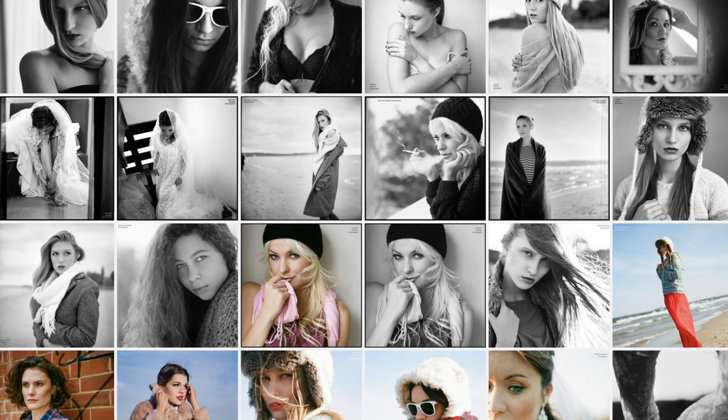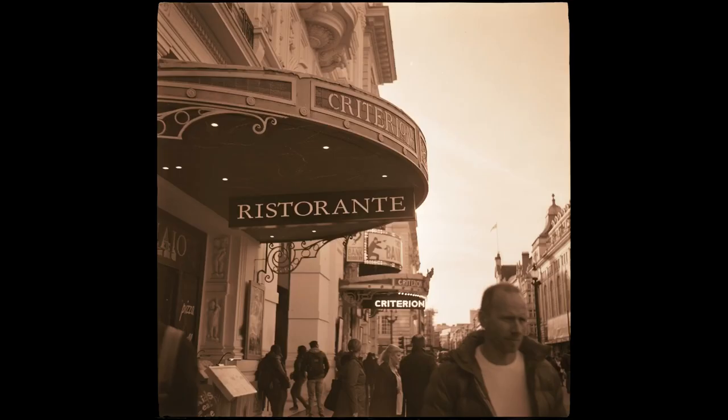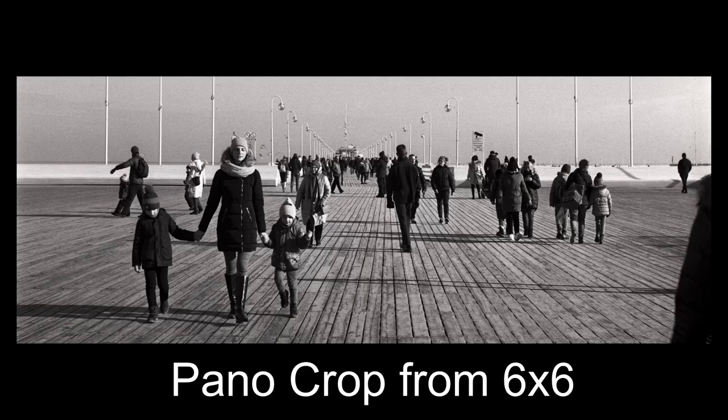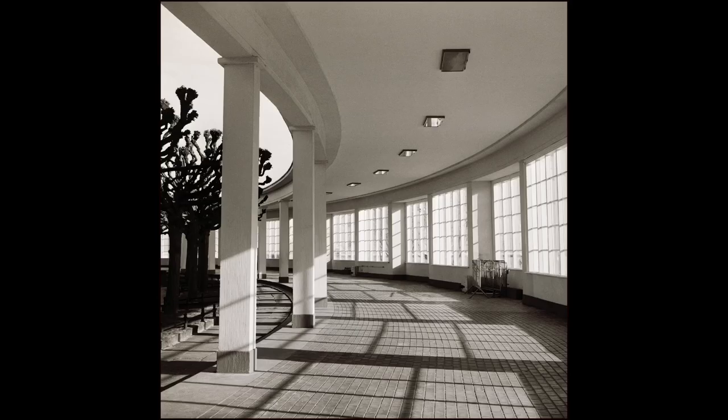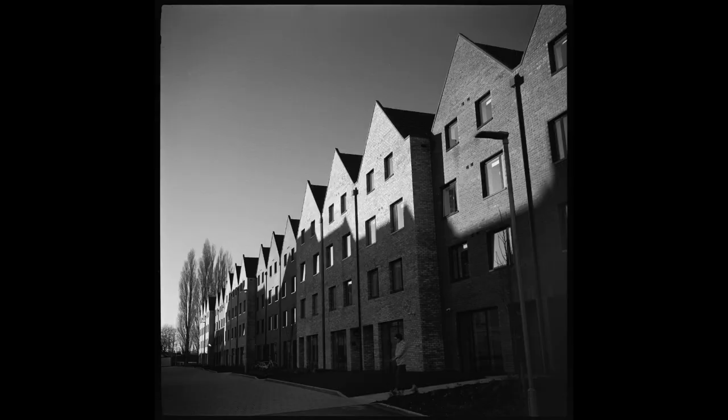Normally at this point I dig into my archives and share model portraits to show what the camera can do. Sadly, I bought these cameras before the virus outbreak so I haven't yet had a chance to accumulate a large body of work with them. These may not be the most interesting subjects I've ever photographed, but in terms of image quality you'll probably agree that the little Voigtlander Perkeo can really punch above its weight.